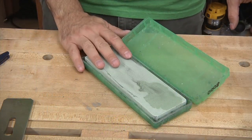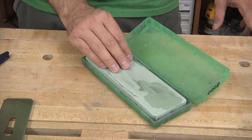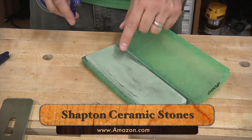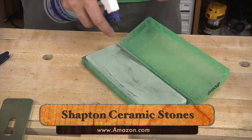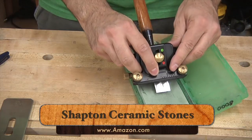Let's not forget the cheapest honing guide of all — your hands. There are a lot of people who get enough skill to do this freehand, so if you have that skill, all the power to you. I do not have that skill, and I'll use a honing guide. Now the sharpening medium you use is very important, because some take time. For instance, water stones need to be soaked. This particular ceramic stone just needs a spritz of water and it's ready to go. If you have a sandpaper system, spray it with water and you're ready for action.